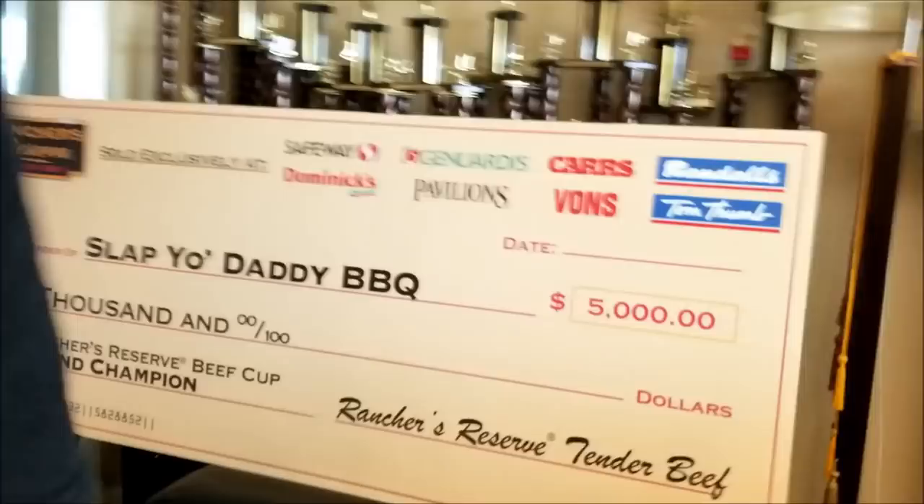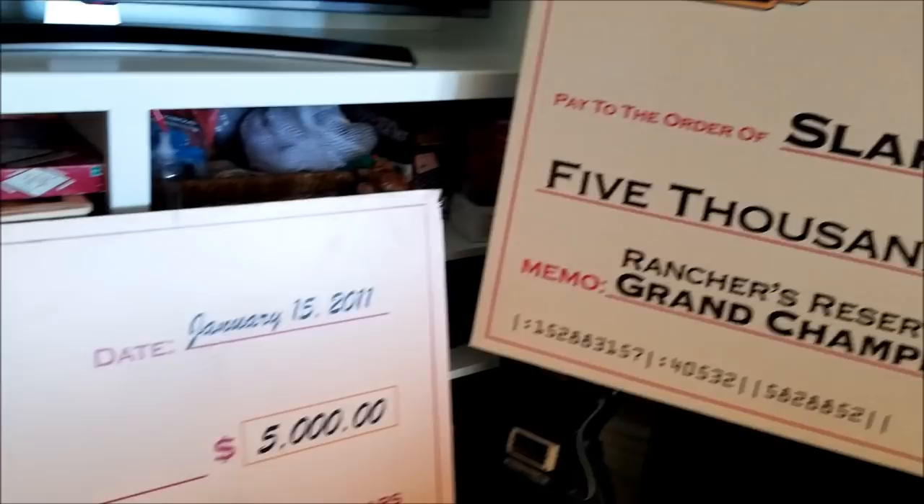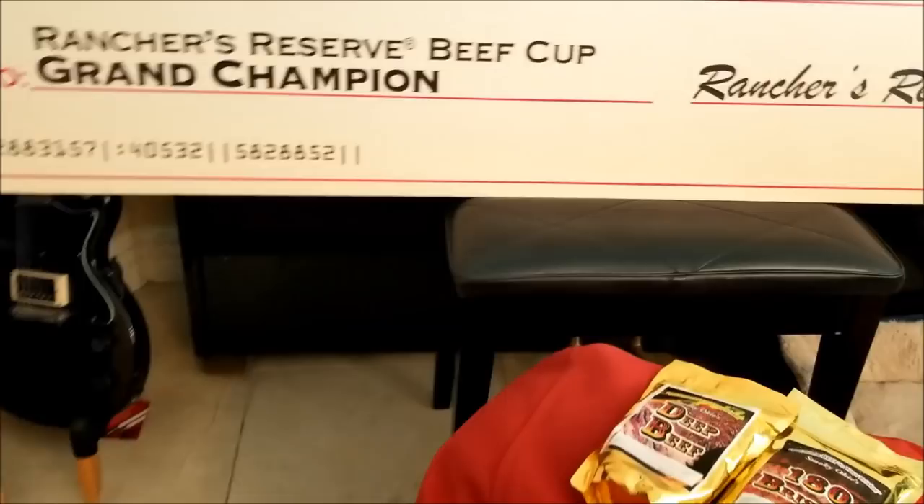Hey there, it's Harry from Sterling Daddy BBQ. Brisket is one of my favorite competition categories. I cook it really well and have won numerous awards. I am always trying to up my brisket game by finding new products that can improve my scores. I've been hearing about a product that's been tearing up the competition circuit and has somewhat of a cult following. Tim Dickey sent me his product — a deep beef flavoring as well as a 180 brisket injection.